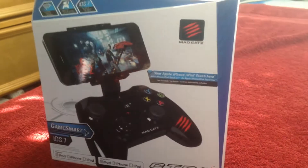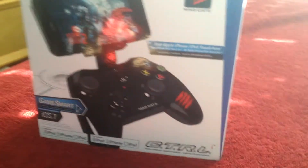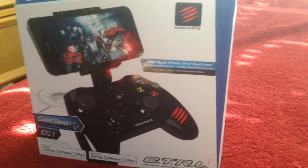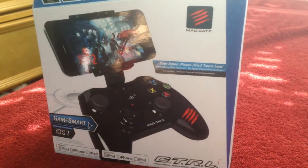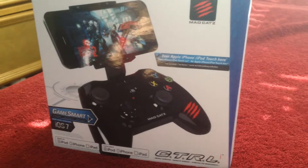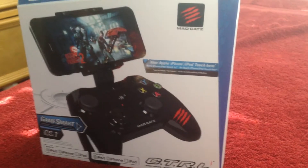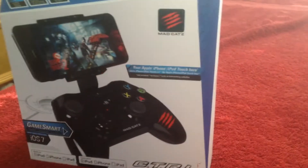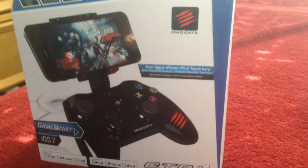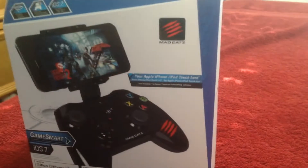Hello there everyone, it's ShinySparky and welcome to another tutorial-like video. This one is on how to play iOS games using an MFI controller, which essentially means that you do not have to use the touch-based controls that iOS games require you to. The reason I'm doing this is because I just mentioned in one of my let's plays that I'm going to start playing games that support MFI controllers by using these controllers, so I figured I should post a tutorial video.